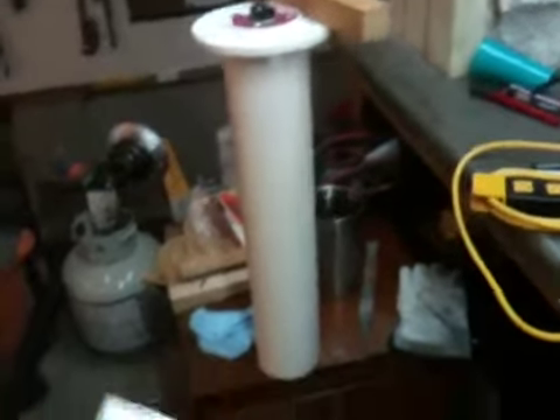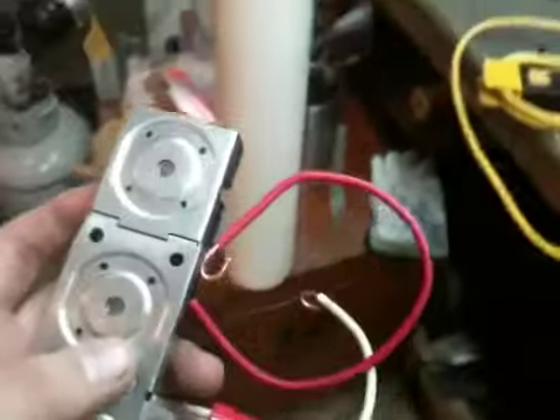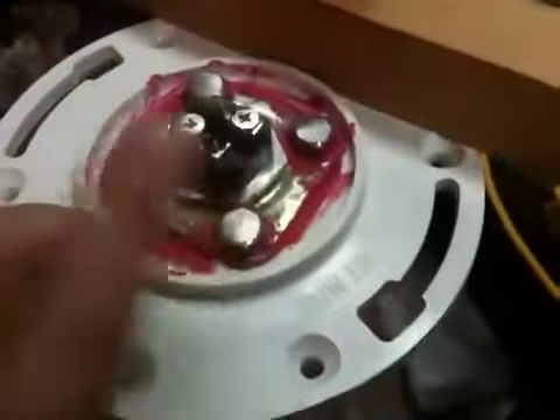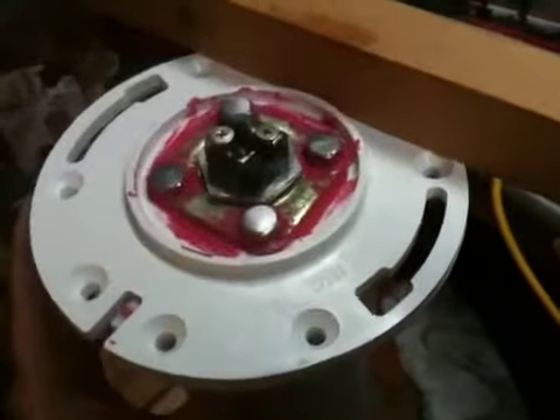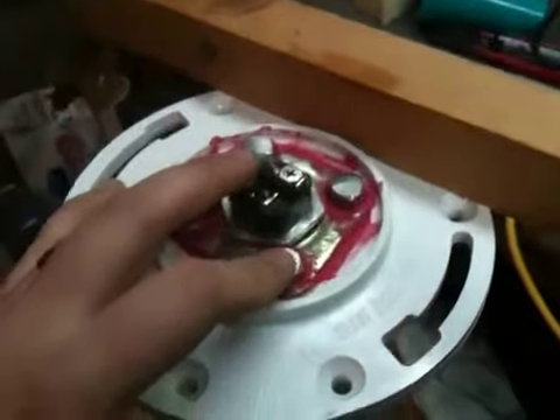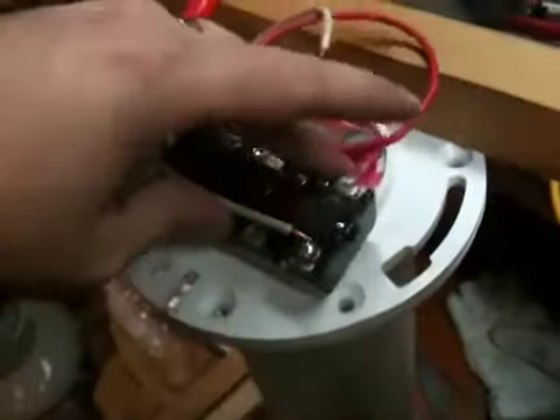Then as the water cooled back down past that threshold, the contacts would close again, repeating the process. I thought I could use this thermostat for my quenchant tank along with the heating element. But since I'm using PVC as the main shell, I can't get enough heat transfer through it. I initially thought I could use the bolt heads as makeshift heat sinks — since the bolts run from the outside to the inside and would be in contact with the quenchant solution — and that they might warm up enough to actuate the relay contacts if mounted to the underside.